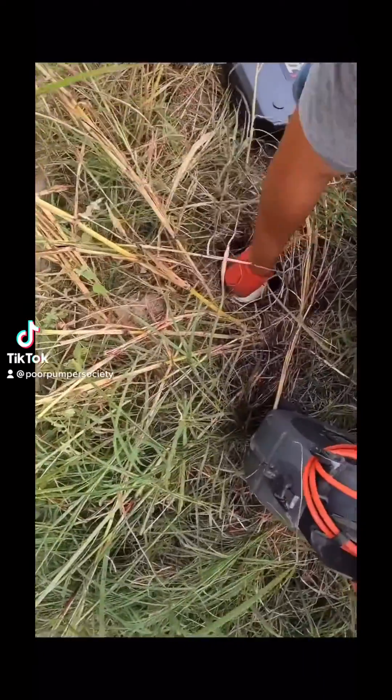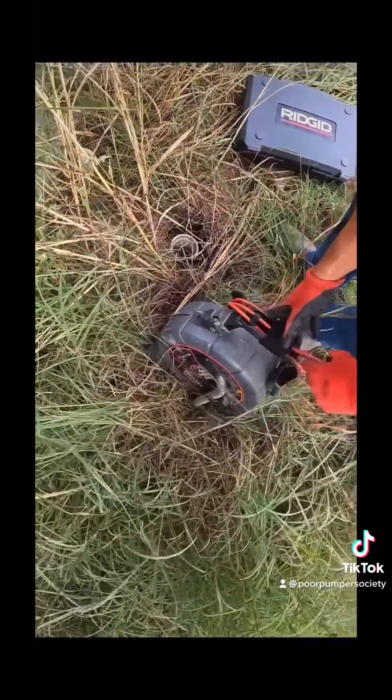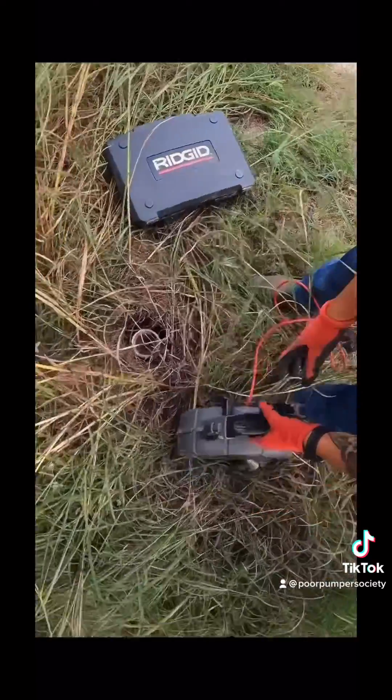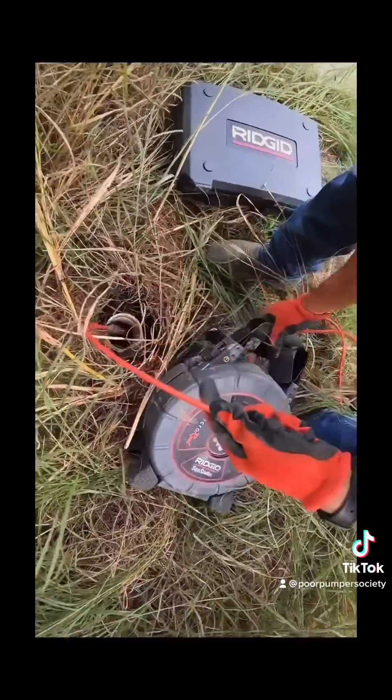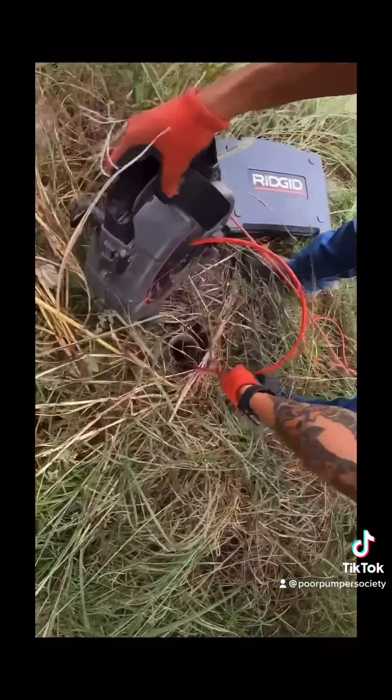One of the most frequently asked questions I get here on the page is how do we find septic tanks? When we first started out we were finding tanks by probing the soil and listening for the vibrations of concrete or plastic, but now we have this handy tool.